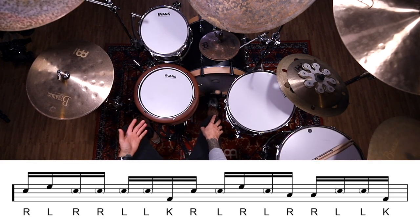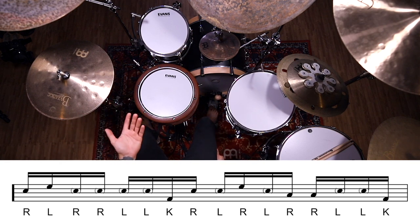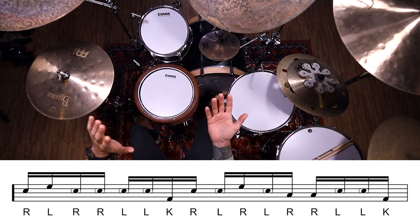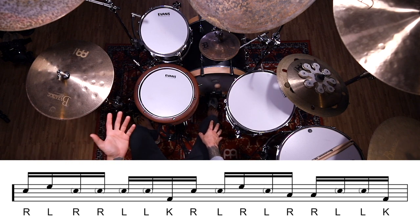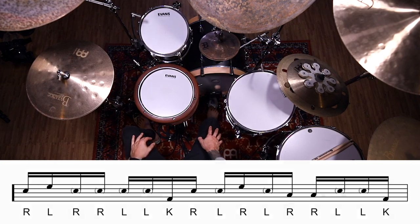Super easy guys, tons of options with this specific fill. I encourage you to make this your own — experiment with some of those placements of all the notes that we discussed. You can always do things like take the first six-note pattern and change it to a six stroke roll instead of a paradiddle diddle, or some other six-note pattern you might be more comfortable with. So definitely take some time to experiment, make this thing your own, and hopefully you guys enjoy. I will catch you in the next lesson. Later.